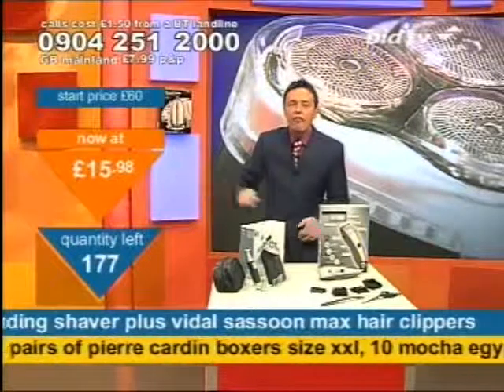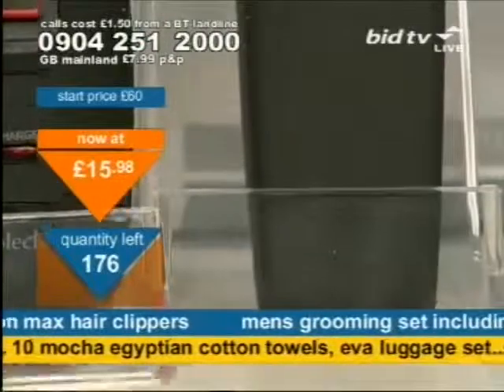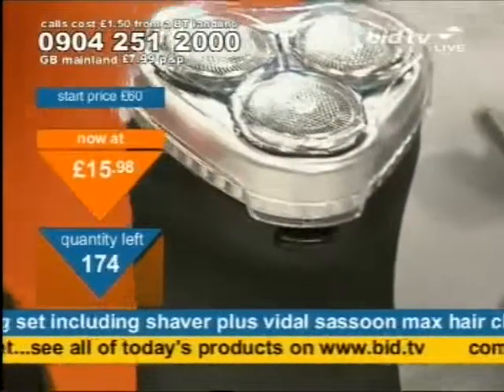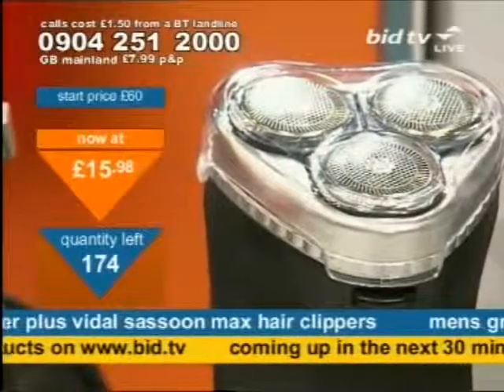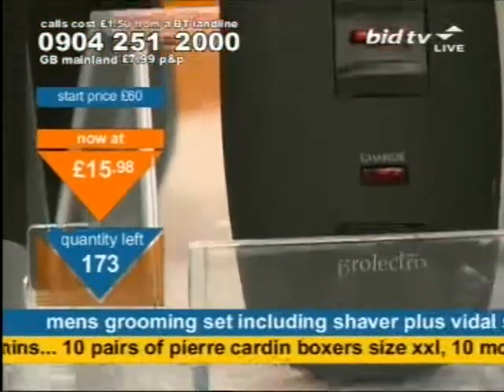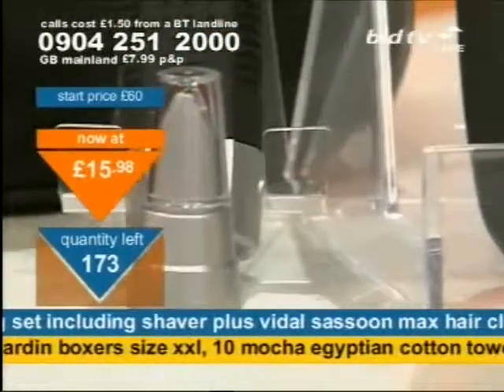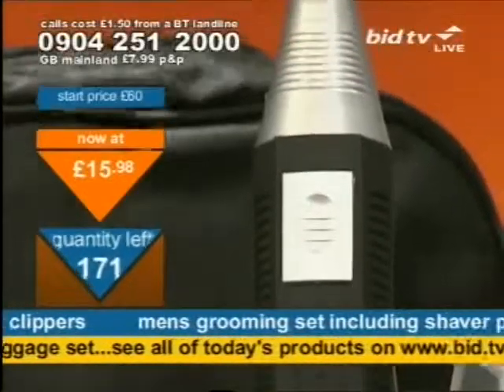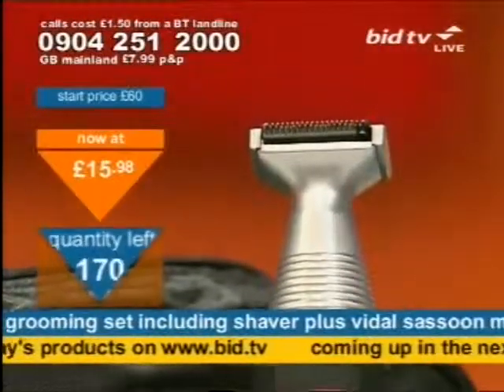Have a look — £15.98. That is for everything I'm showing you. One price: you'll get the Perform Pro-Electrics 5-in-1 Men's Shaving System and the Vidal Sassoon Max Definition System. Snag-free ion technology, superior ceramic blades — all included. The price: one price, £15.98. To clear the lot, take advantage now. Dial 0904 251 2000. You don't speak to anybody live — just dial and press 1 on your telephone keypad. Takes 20 seconds.